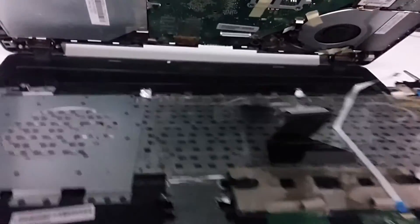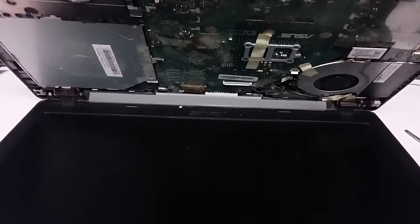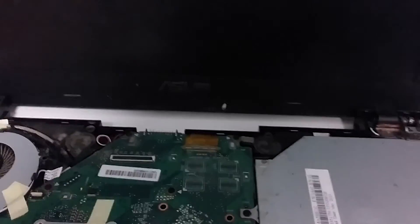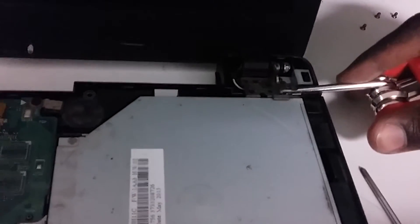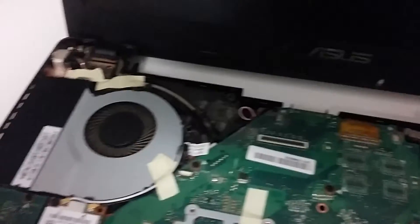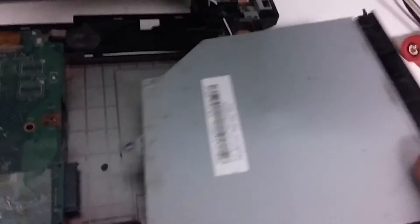Now that the cables are disconnected, just flip this over. All you have to work with now are these screws — take these off so we can remove the screen. After taking off the screws, I'm using the flat head again to pull this off slowly on this side and the other side. Just before removing these, I took off the DVD player that was right here, because there's a cord that runs through there.